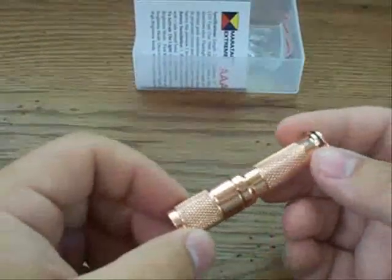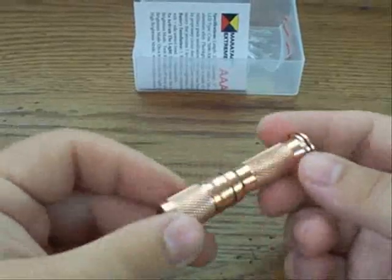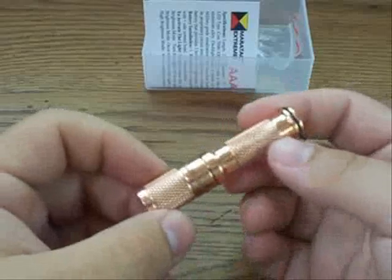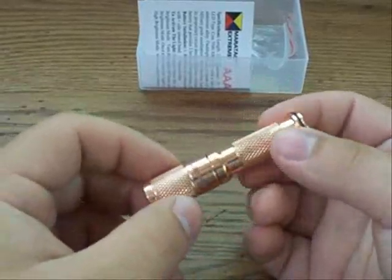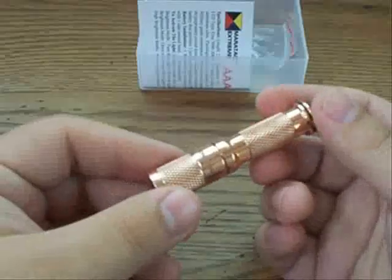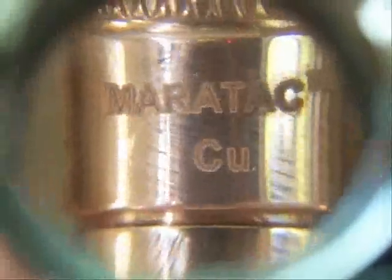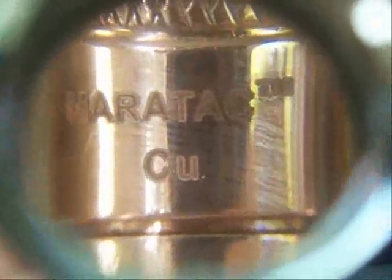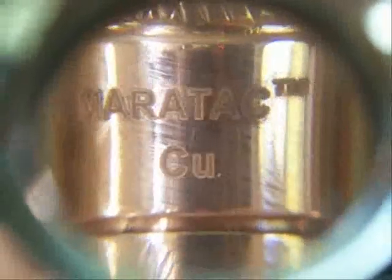This may appeal more to the flashlight collector. A lot of the CPF members will probably jump all over this and burn out the stock quickly. But it's still extremely functional just like all the other models. If you happen to like copper, this is definitely the one for you. Let me bring it in close — it says 'Maritech' and then 'Cu,' which stands for copper on the periodic table. It has a very high polish finish — you can see the fingerprints — just something to note.